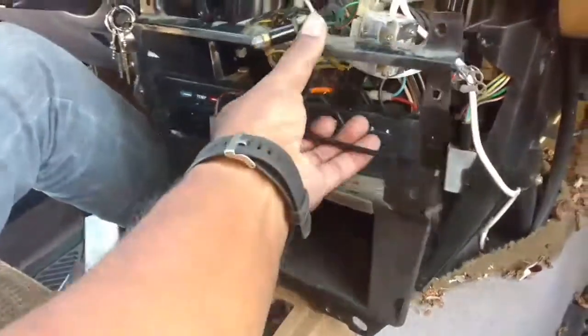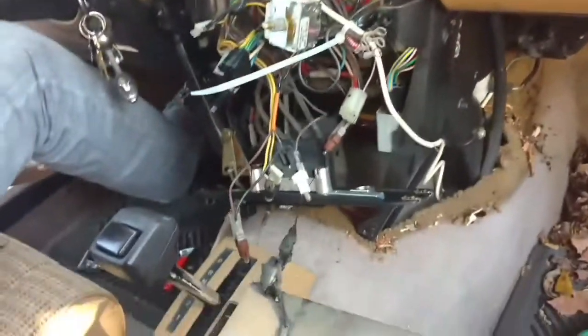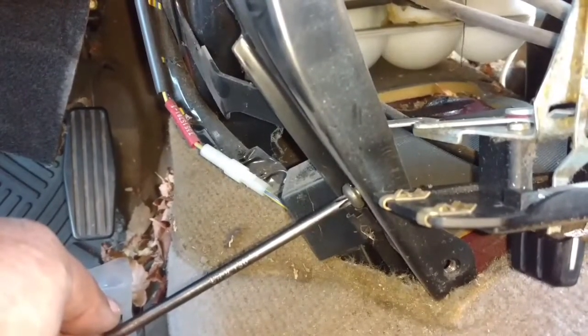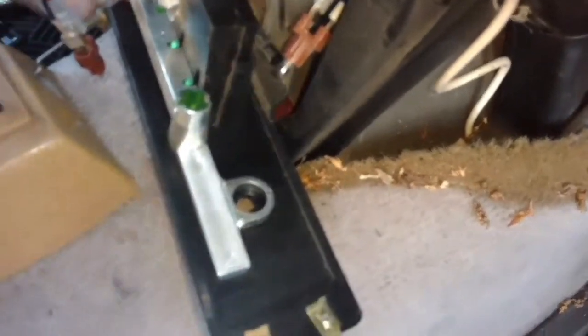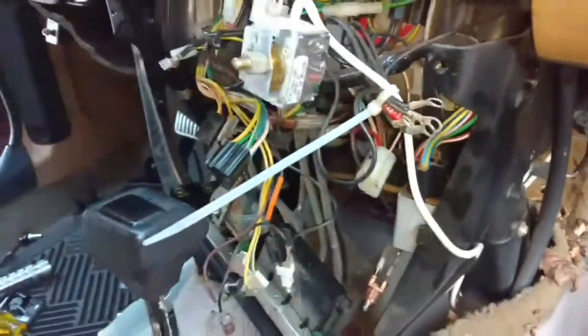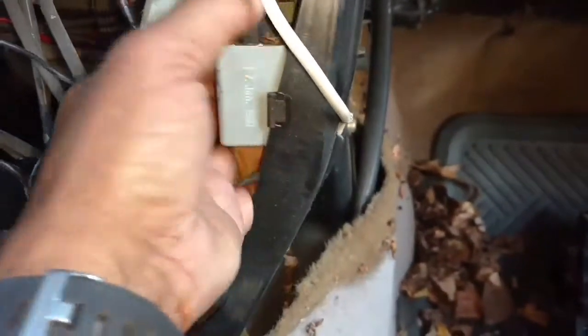I'm going to pull the gear shifter back again so we can get this up and out of the way. You have one more T30 down here. Next we unclip this relay from that little metal clip there. You reach down there — there's a 12mm nut there and on the other side there's a 12mm there, down under the carpet. Once you get those two 12mm nuts out, you can remove those supports out of the way. Got a relay clipped to the bracket here — unclip that relay.